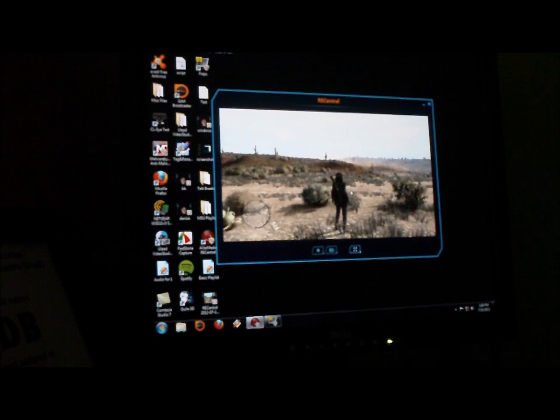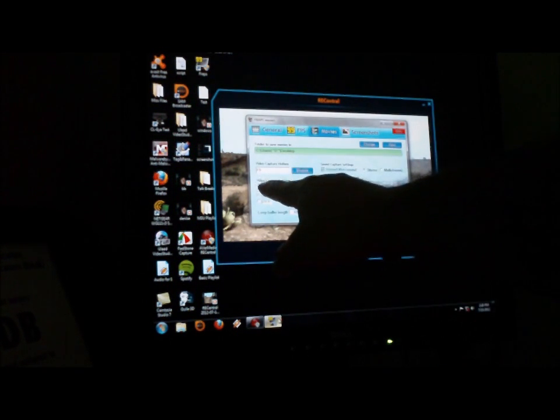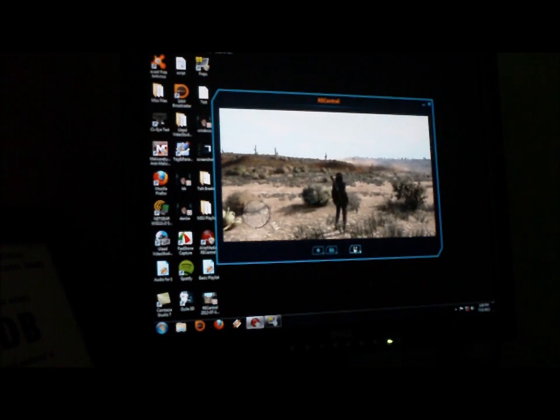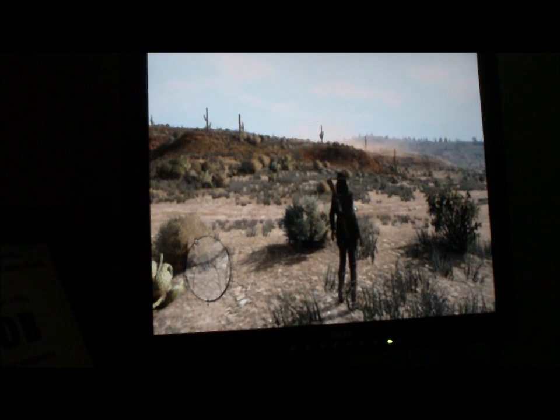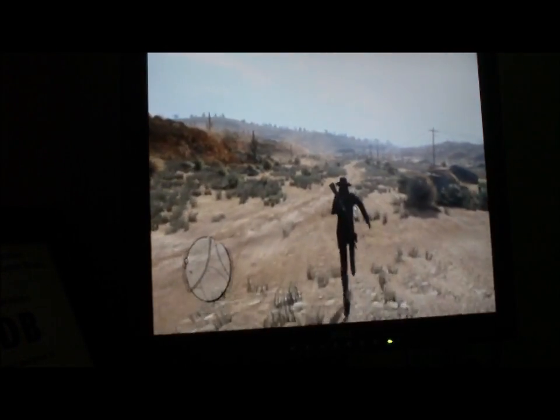I have my PS3 here, so what I'll do is I'll launch this in full screen. When it's in full screen, it says press F9 to video capture. I'll go ahead and full screen that, press F9 — so now I'm recording. I'm recording on my PS3 with my AverMedia Live Gamer HD.